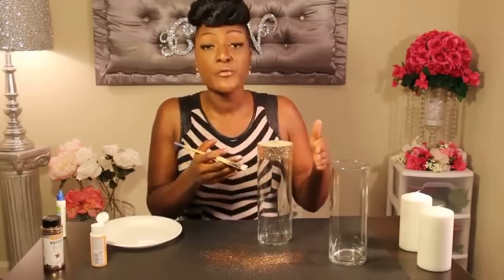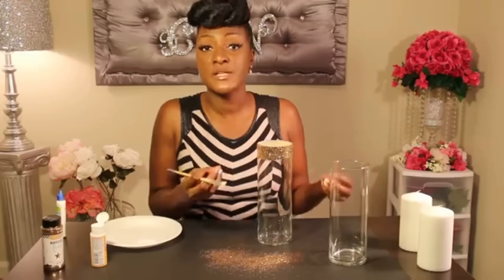Next, take a very thin layer of Mod Podge and apply it to the vase. It will be lighter so it won't catch as much glitter, giving it a fading ombre effect.